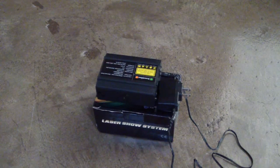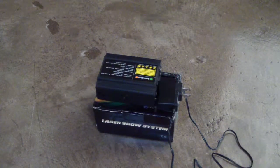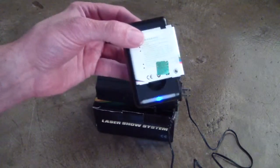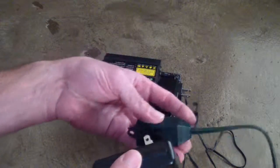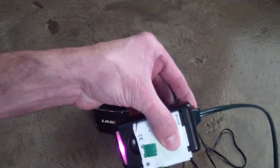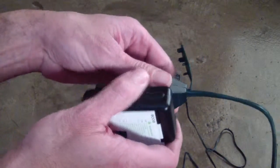This is a quick video to show a defective laser light show system that came in over the weekend. First I wanted to show I have a power adapter here for a cell phone and a cord with power. You'll notice it goes from blue to charging mode, just to show that there's actually power on this.